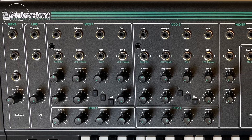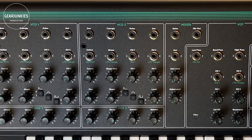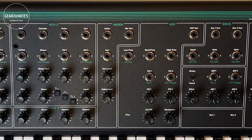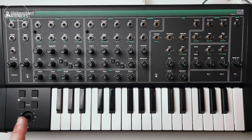From left to right you can clearly see the signal path: a section for keys and an LFO, sections for the two oscillators, followed by a mixer, filter section, and finally the VCA section. The envelopes have their own panel below the oscillators.